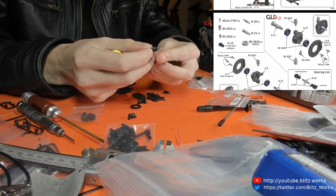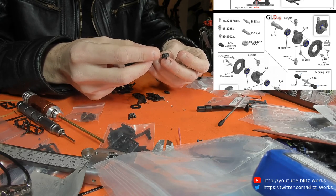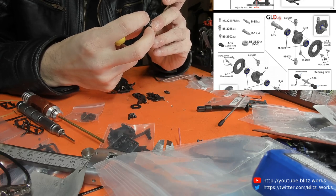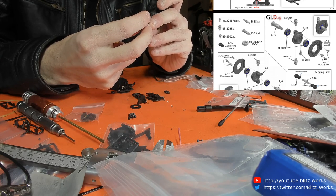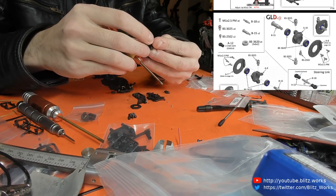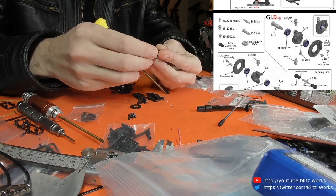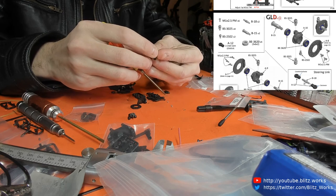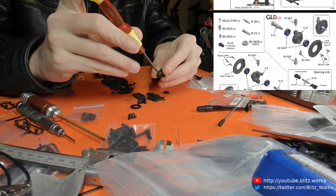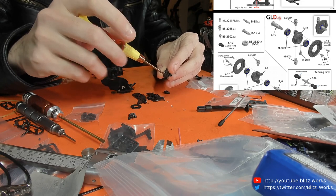I tend to find the ESCs for the brushless motors are just a bit better, and if I'm upgrading the ESC I might as well go all the way. It's been a bit harder on the Mini-Z side of things because, at least with the Kyosho Mini-Zs, the base option is brushed.